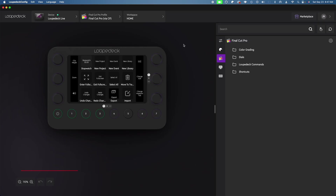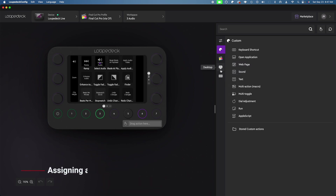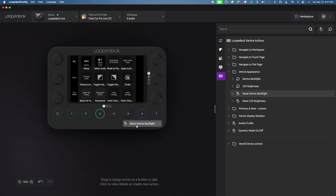Comparing it to the Loupedeck for assigning a specific action — all you have to do is find an action that's already available in the software, and drag it to the button. So I'll drag 'reset backlight' to button six, and that's it. It already has preset actions assigned in its software. It can record a keystroke too if you want, but it's just way better as far as assigning actions.